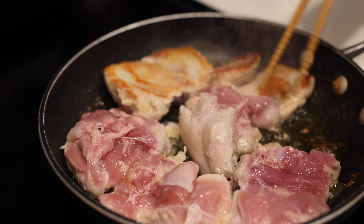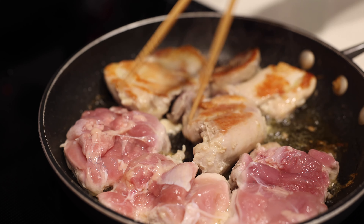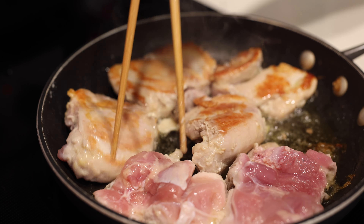Once that side has started to brown, we're going to flip it to the other side — trying not to burn ourselves, there's grease spilling everywhere. Just flip them quickly. The heat is still around medium-high; we haven't touched the heat settings.